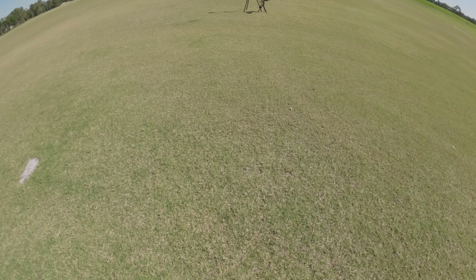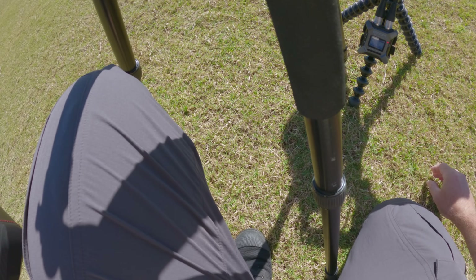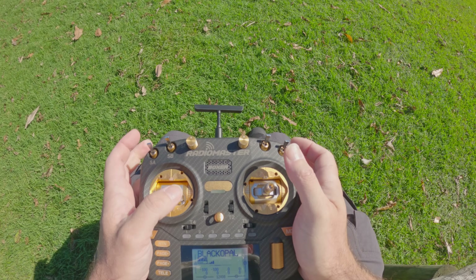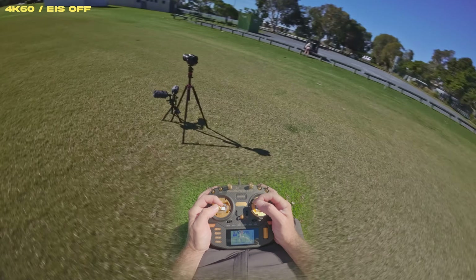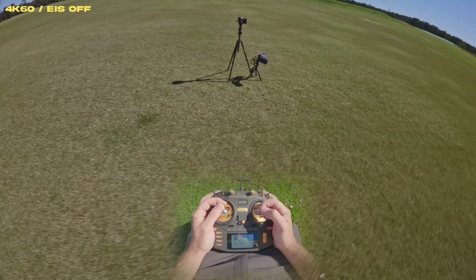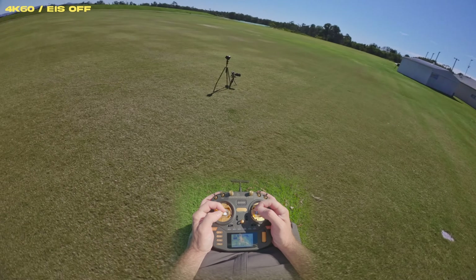I've got a sound recorder and camera set up over here — I'm just going to do a flyby and hopefully try to pick up some of the audio. It's a bit hard with the GoPros; there is some background noise and a lawn mower mowing the fields. I think I need to up the camera angle a little bit — I just have it set up at about 15 to 20 degrees.